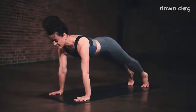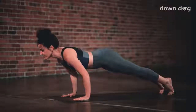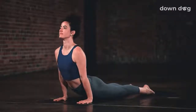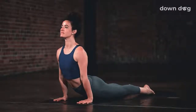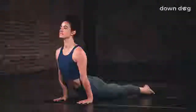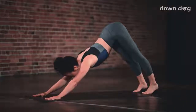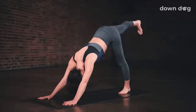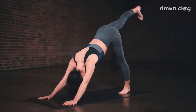Exhale, chaturanga. Lower halfway down. Inhale, upward facing dog. Tops of your feet to the mat. Exhale, down dog. Lift up from the core. Inhale. Right leg up and back. Three-legged dog. Keep the toes pointing down. Exhale. Low lunge.